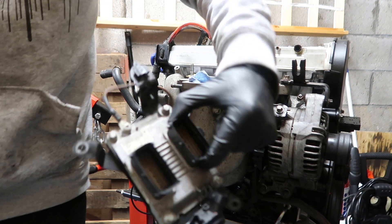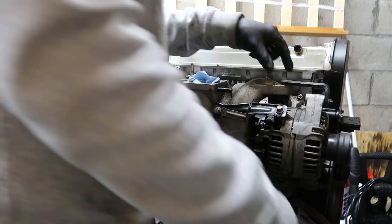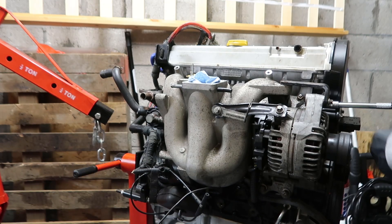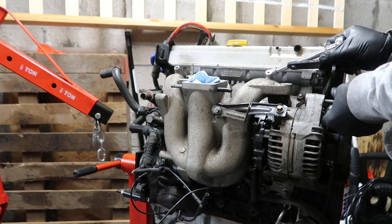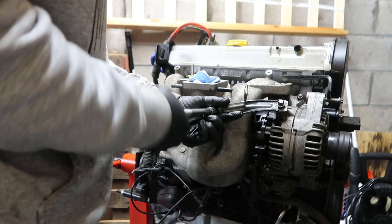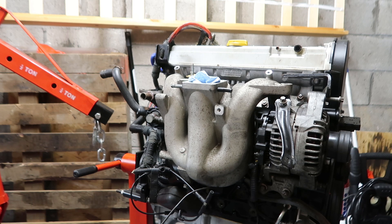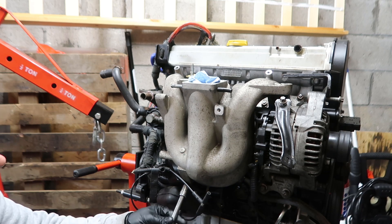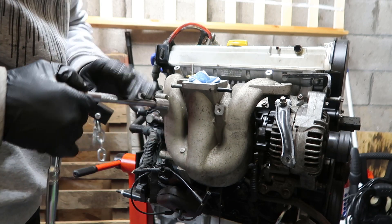That's the ECU off, and now it's just the eight 13-millimetre nuts.